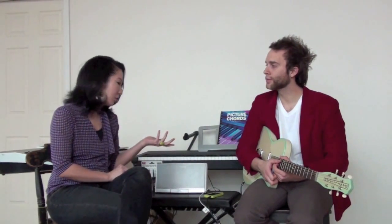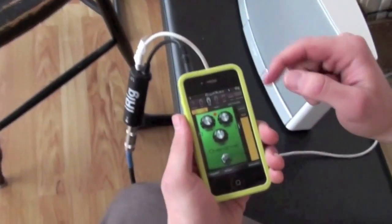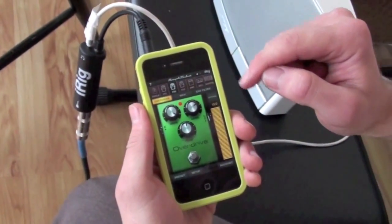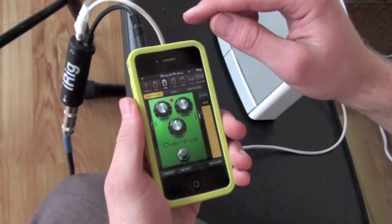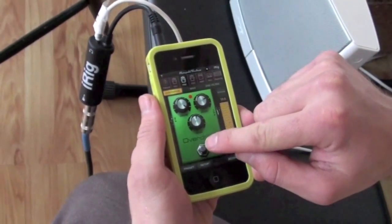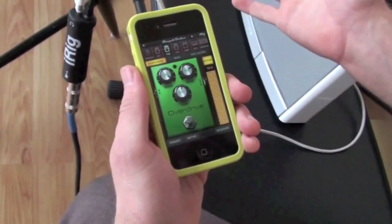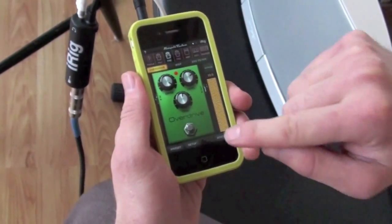I'm going to have our viewers take a look at what's actually on here so they can see the interface and how easy it is to use. Here's the interface of the iPhone Amplitube app and Ben's going to show you some cool things on it. So it's set to overdrive right now, but it's got multiple sounds — more than you can count. You can use overdrive and it's simple to use; you just tap on the stomp box, what would be a stomp box if it was on the floor. That's why it's so easy — you can just use your finger.